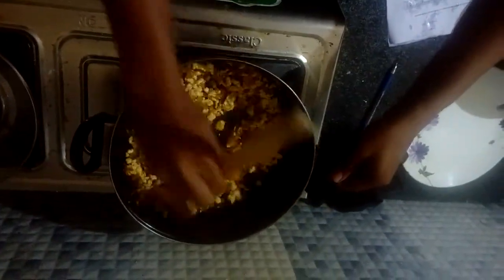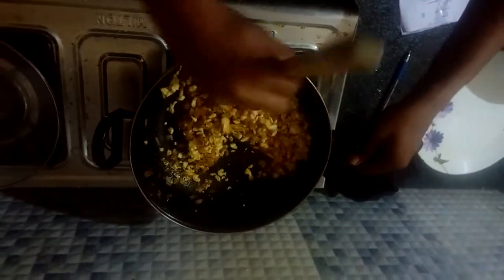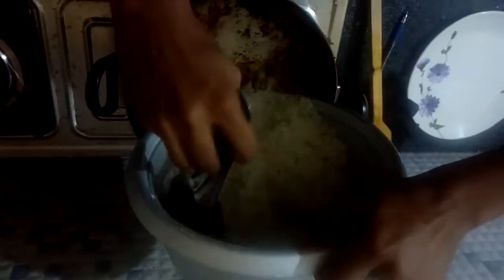Now take the fried egg into the pan and mix well into the ingredients. Now mix with boiled rice.